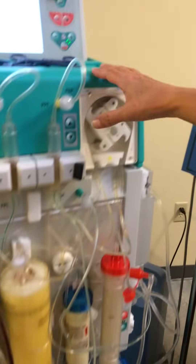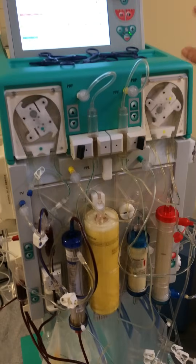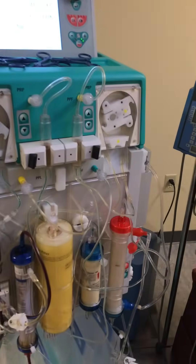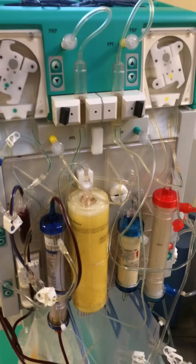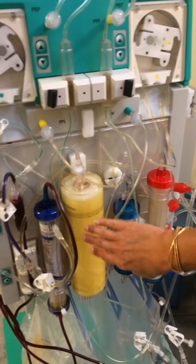This is the B. Braun Futurera machine. It's an apheresis — particularly a selective LDL apheresis machine — but we know the filter will precipitate many other factors, particularly inflammatory factors and some cytotoxins, among other things that will be removed with the filter.